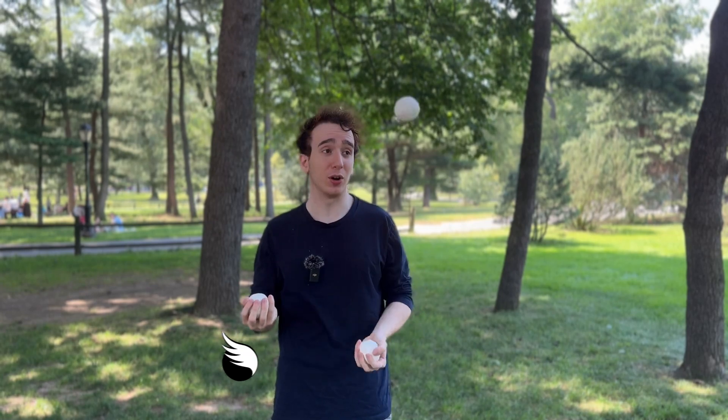In this video, I'm going to show you how to juggle this pattern called 4-2-3, or some people like to call it a W because it kind of makes a W shape. So let's get into how to do this trick.